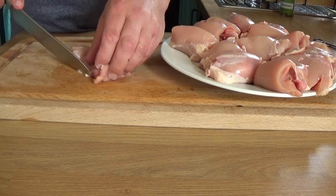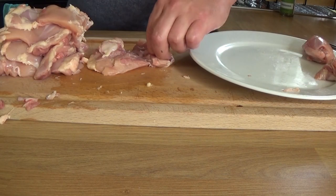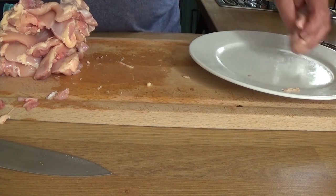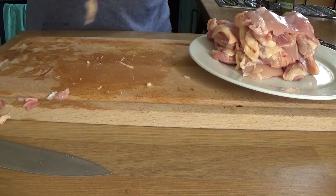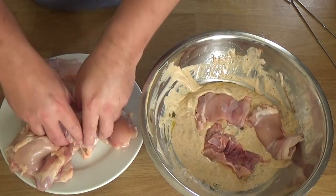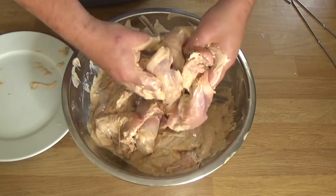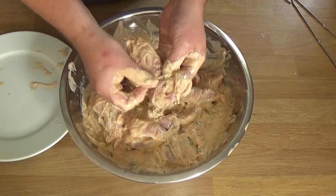What I'm doing here is prepping my chicken thighs. If you've got chicken thighs with skin on, obviously take the skin off. Then I'm just going to go through them with my fingers to check for any bits of gristle or bone that have been left on — there were a few bits. You can use breast if you want, it's a bit simpler, but it just will not be anywhere near as nice as the thighs, I assure you.